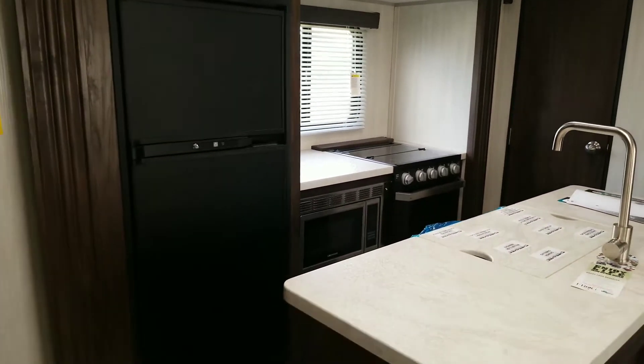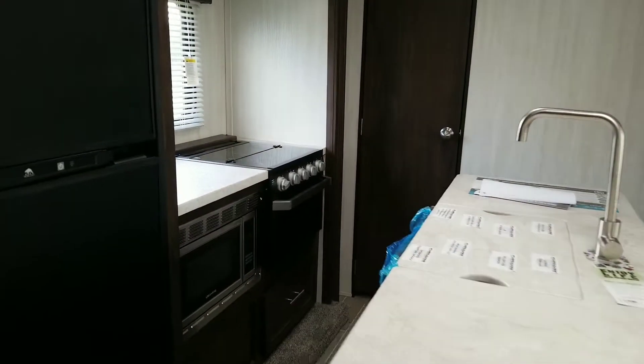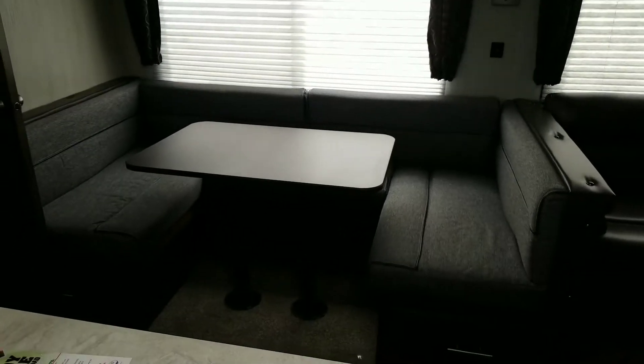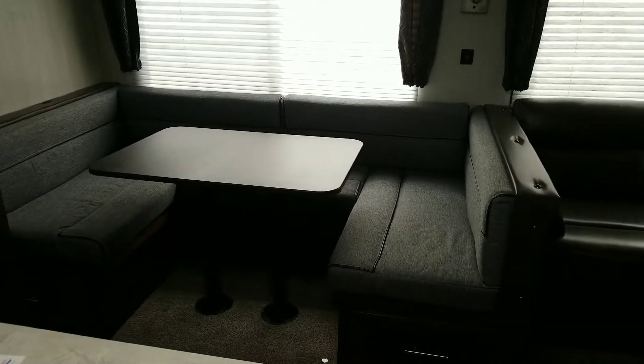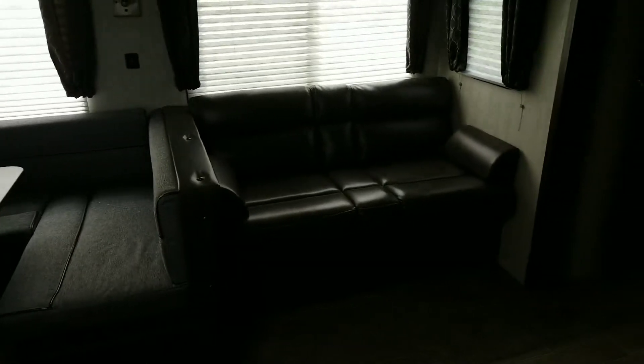This big kitchen island with your deep farmhouse sink. We've got a nice big pantry right over here. And then panning around to our dinette — a nice U-shaped dinette. I love these dinettes in the Grey Wolves, always said it. They're great, comfortable dinettes. Of course, you've got sleeping for two more there on each side.